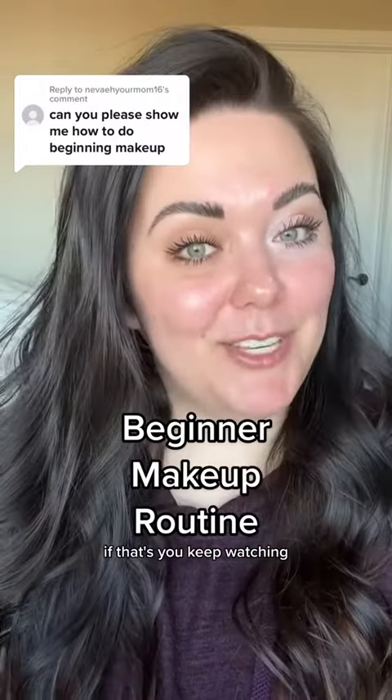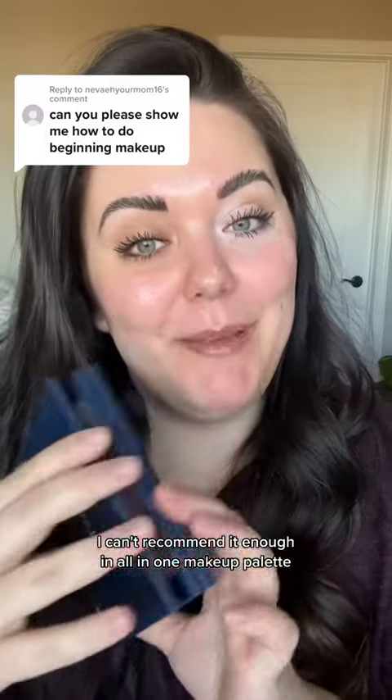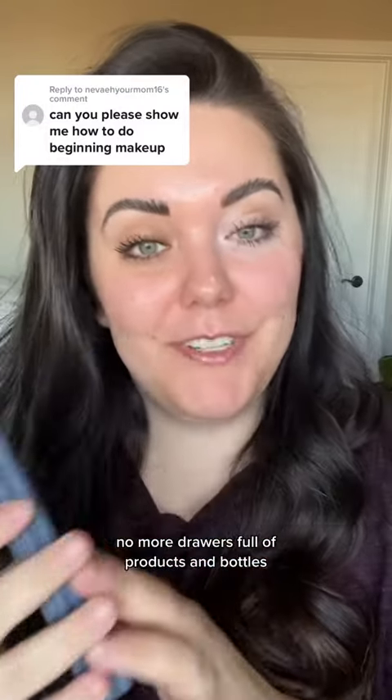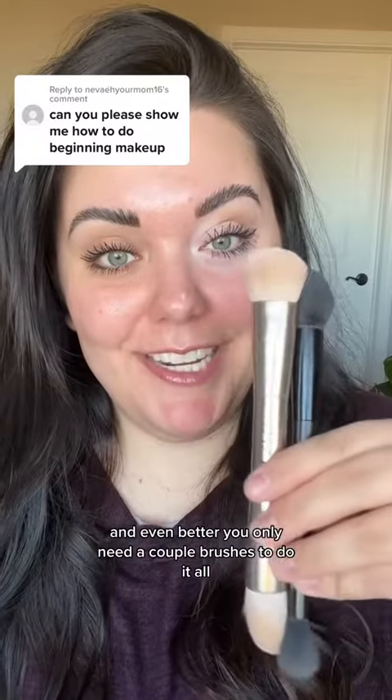How to do beginner makeup — if that's you, keep watching. I can't recommend it enough: an all-in-one makeup palette. No more drawers full of products and bottles; this is all you need, and even better, you only need a couple of brushes to do it all.